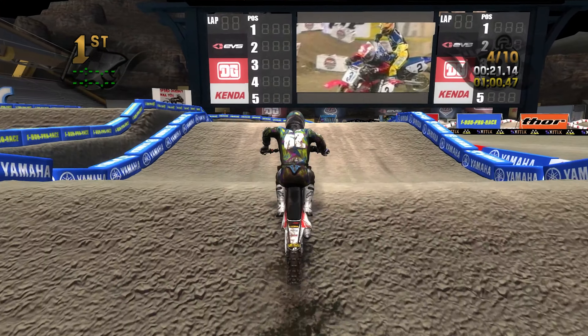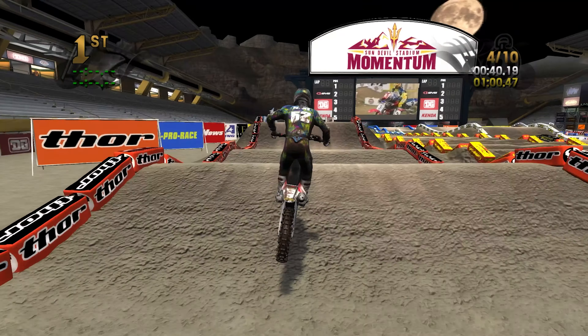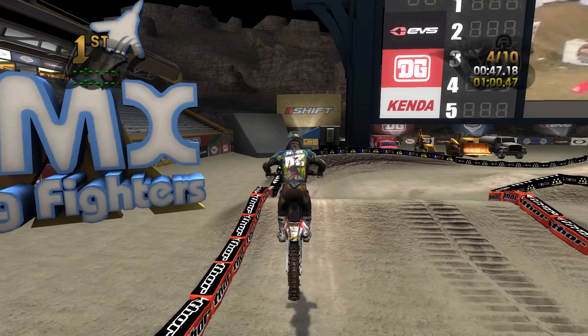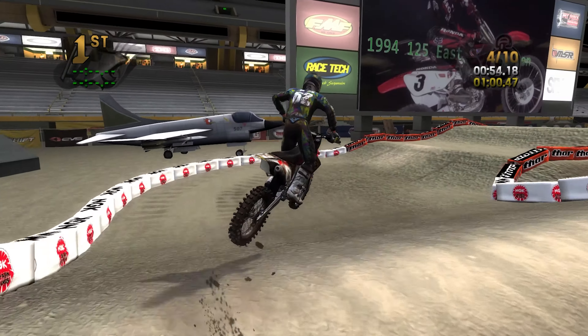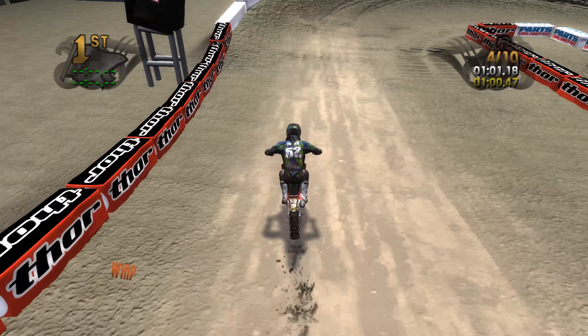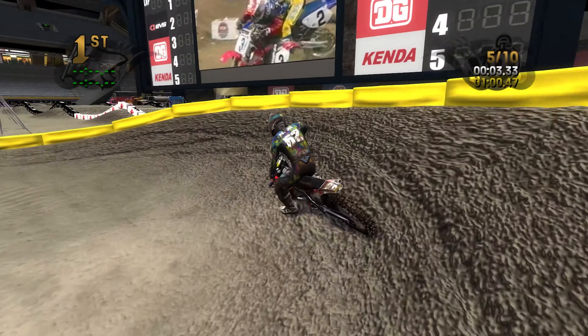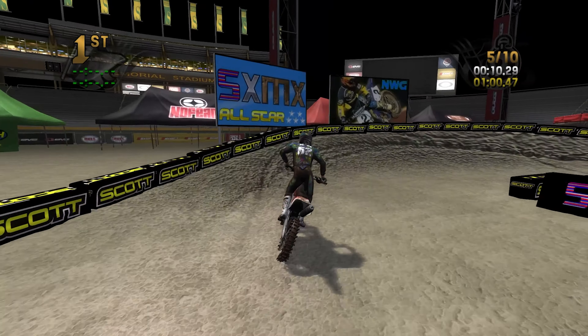That eventually led to Lusk catching him, and then there's a pretty famous picture — as you can see on the screen — of Lusk going down the inside of Jeremy McGrath with about two laps to go, making a pretty aggressive block pass. It wasn't a T-bone or anything like that, but he stuffed him pretty good. Then McGrath came back two corners later and stuffed Lusk back. They went back and forth for pretty much the better half of the last two or three laps. The block passes weren't non-contact — pretty much every block pass had some contact to it, but it was a good, mostly respectful but aggressive race.